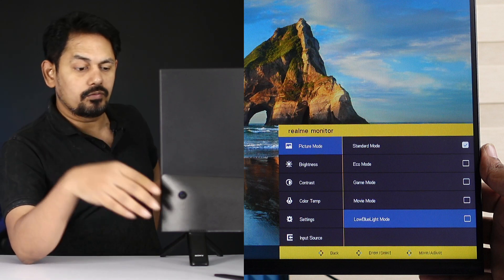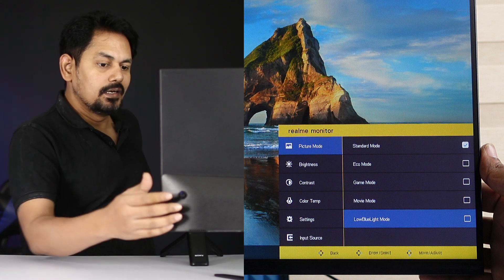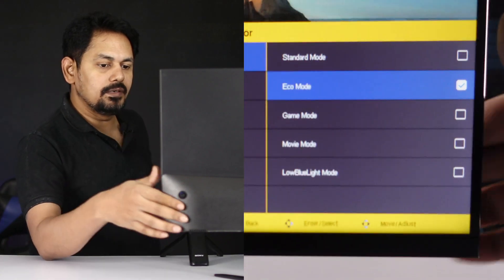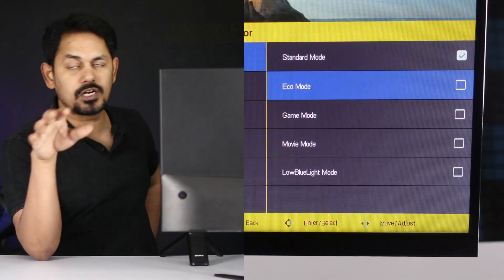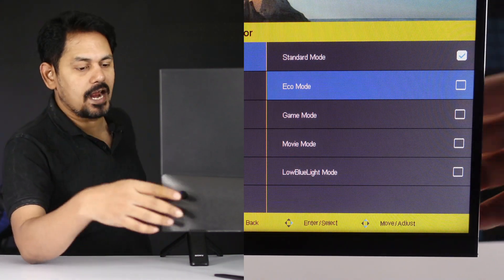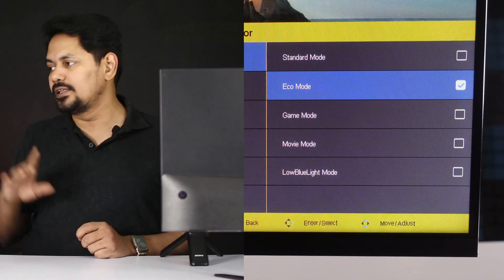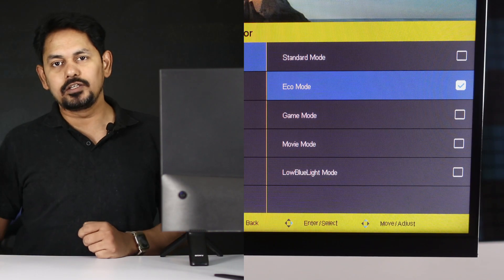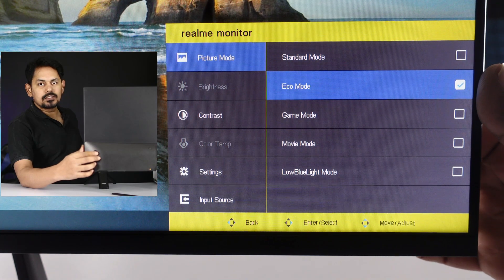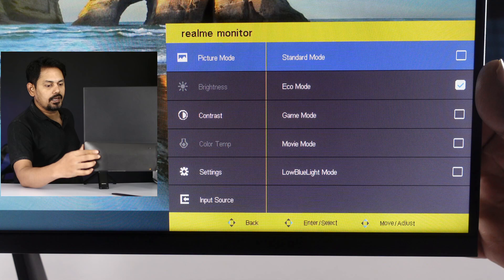Looking at the effect of each mode — you can see the low blue light mode reduces eye strain. You can also adjust color settings. In standard mode, there is a balanced color profile good for Photoshop and video editing. In eco mode, you can see the brightness is reduced. You can compare it to Samsung and LG monitors and customize settings in eco mode and brightness mode.